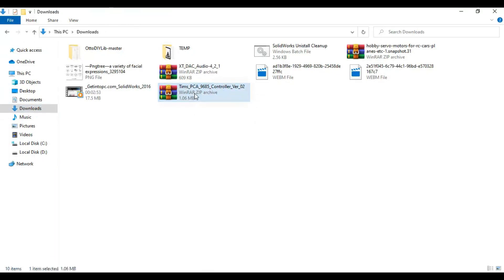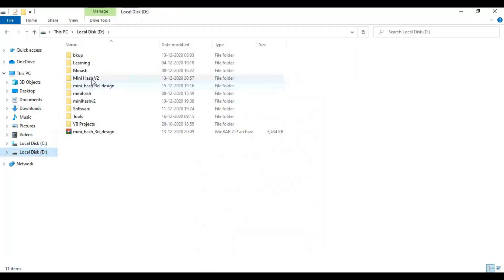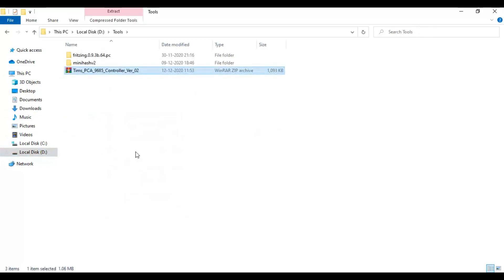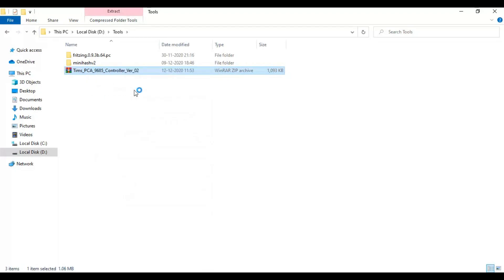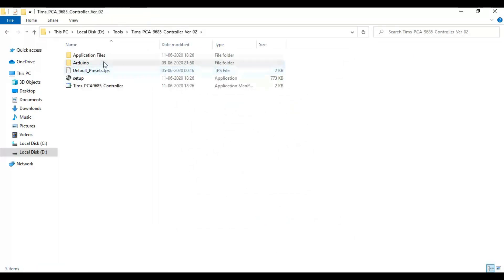Once the download is complete, extract the file. When the extraction is done, you can see the setup file.